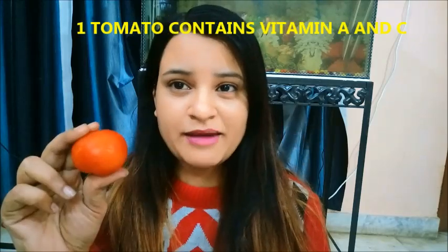Welcome back to my channel. I am going to share a face mask with you. If you have scars and pimples, if your skin is dry and patchy, or if you have blemishes or wrinkles, this is for you. First we need 1 tomato.